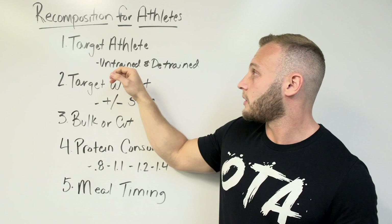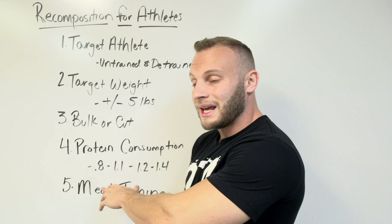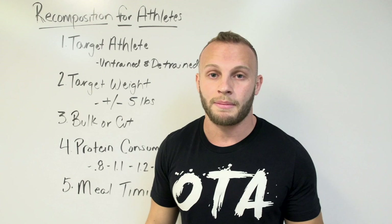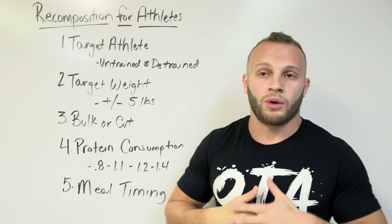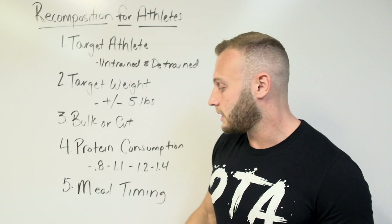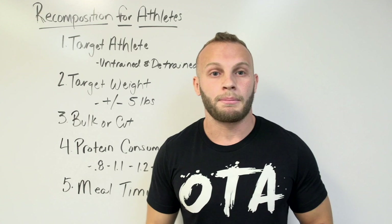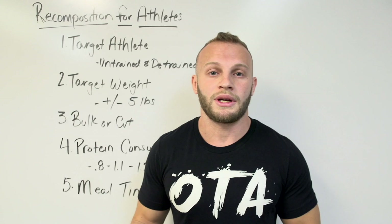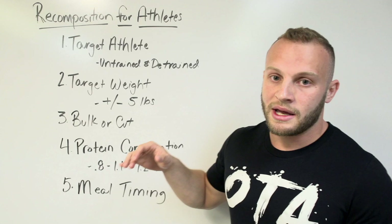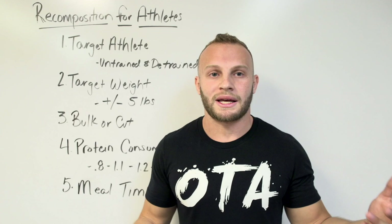The next thing is protein consumption. If you're untrained or detrained, follow 0.8 to 1.1 grams of protein per pound of body weight. This also applies if you have a very high body fat percentage. If you're fairly trained with lots of muscle mass and a low body fat percentage but still looking for recomposition benefits, you'll want a higher protein intake of 1.2 to 1.4 grams per pound of body weight. This is why I start some of my guys at 30% protein from my 5532 method outlined in a previous video.